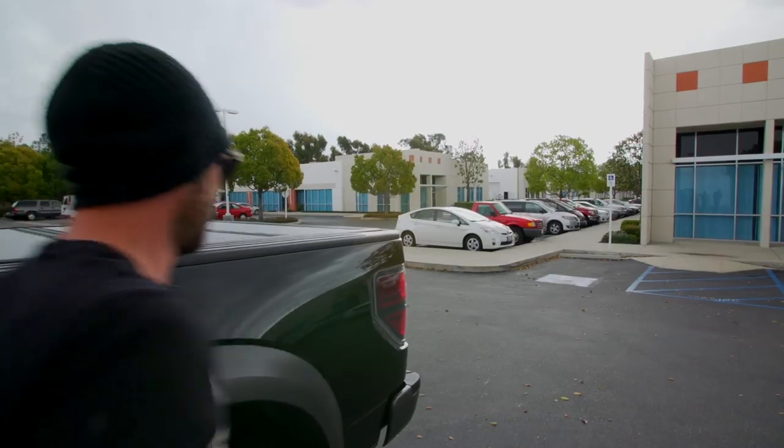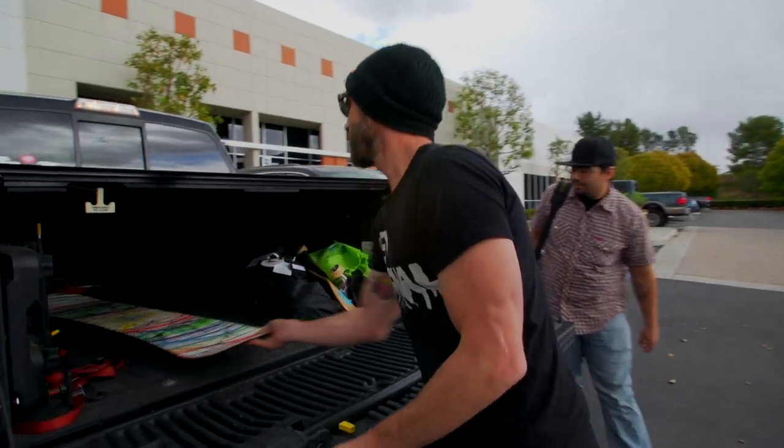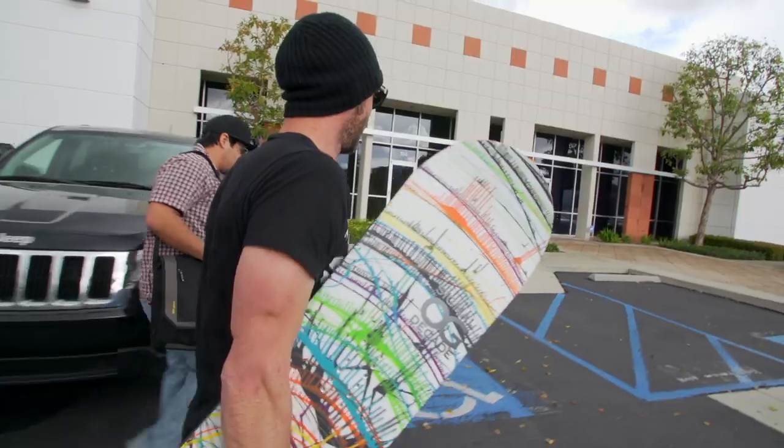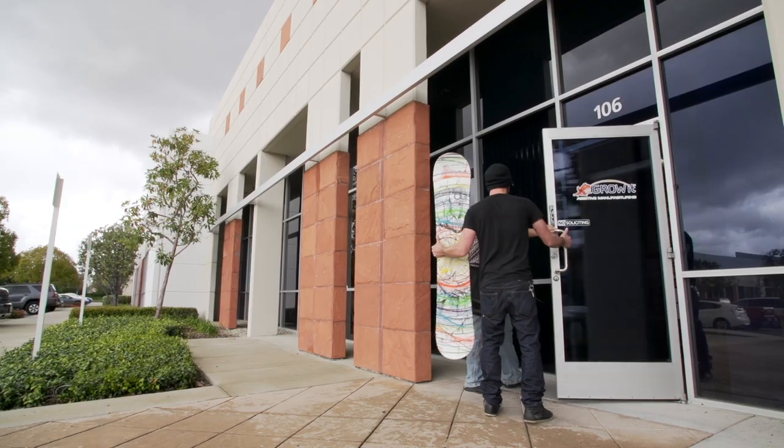Until now, snowboards have been made within the limits of traditional manufacturing. This month on ETT, we could quite possibly be giving you a glimpse into the future by building a snowboard on a whole new dimension. This is the world's first 3D printed snowboard.